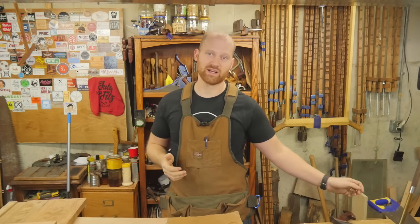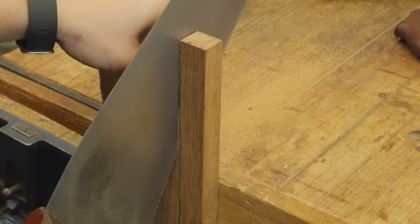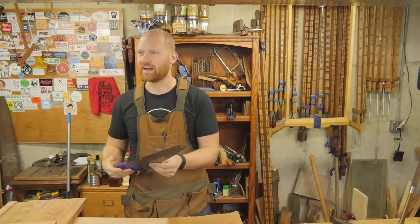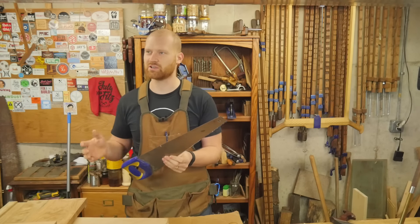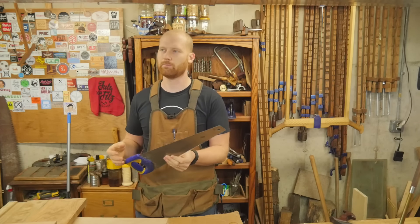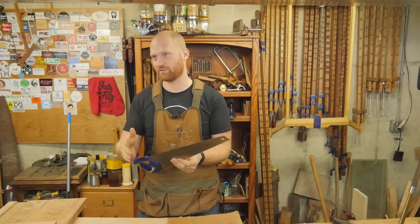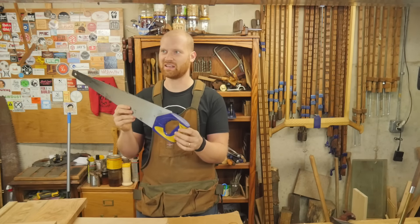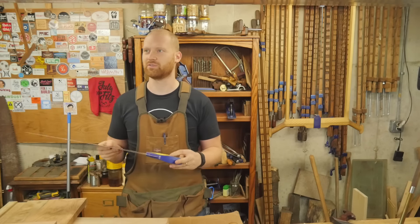The other video I did this week was on steering a handsaw. A lot of people ask how you actually get a saw to cut straight down the line and keep it from veering off. I went over some of the things I do — yes, you can steer it by twisting and pushing, but how can you stop having to steer it and just have it go straight? It's kind of a mystic thing for some people, but it's not all that difficult once you understand a few principles.